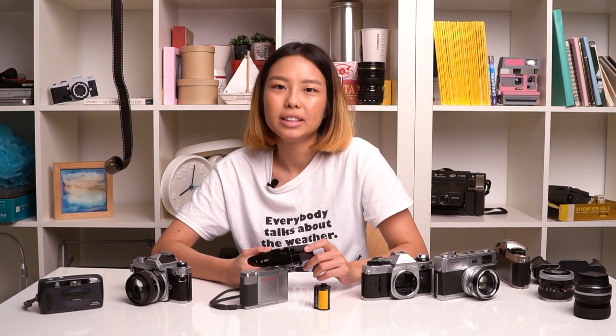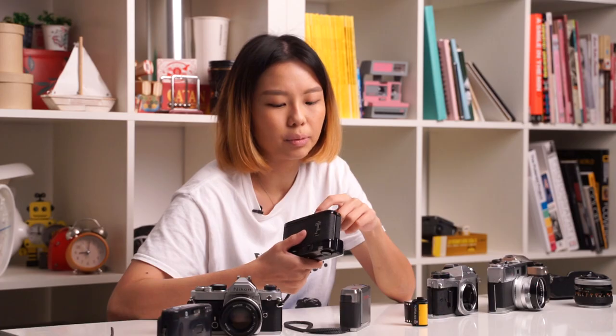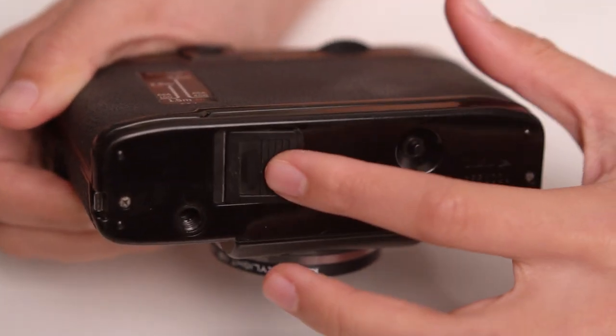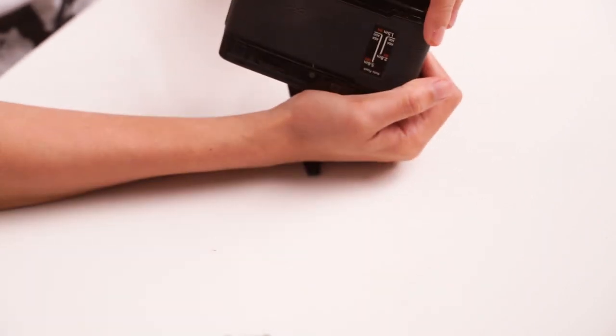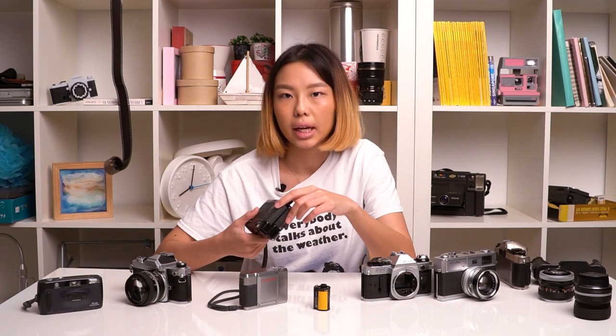If your camera needs a battery to operate, the next thing you want to look out for is the battery compartment. First, look at the battery door — make sure it's working fine, it's not broken, and you can open and close it well. Then look inside the compartment to make sure that it's not corroded and that all the contact points are not rusty.